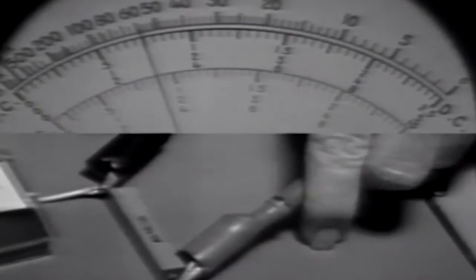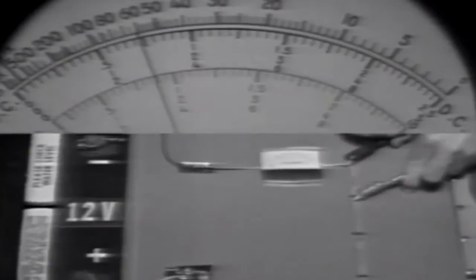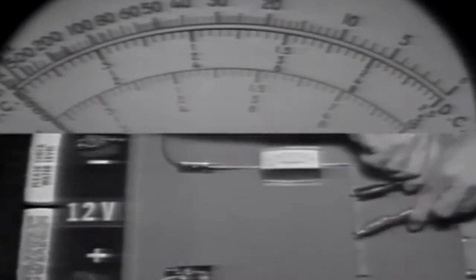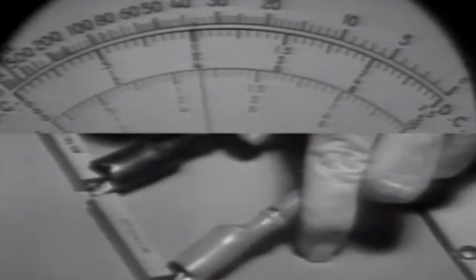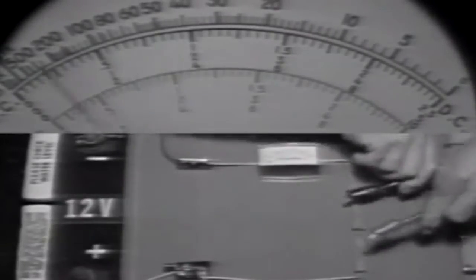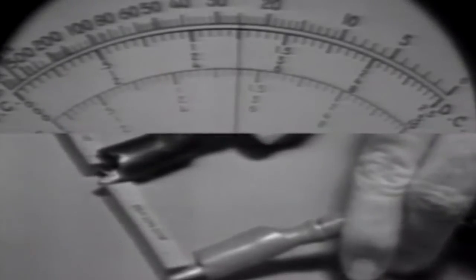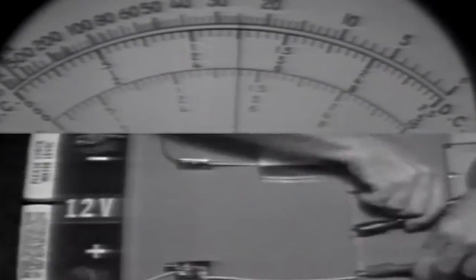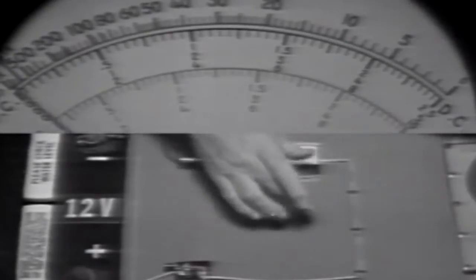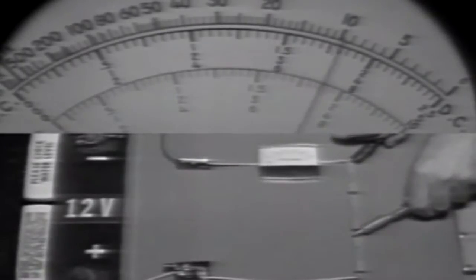We'll use the 10-volt range because the applied voltage is 12 volts, distributed around the circuit. When using a voltmeter, we must observe polarity. Across the first resistor, that's 3 volts. Moving to the next one, that's 4 volts. And this one is 5 volts. We can also obtain voltage from combinations of resistors — across two of them, we get about 7 volts.